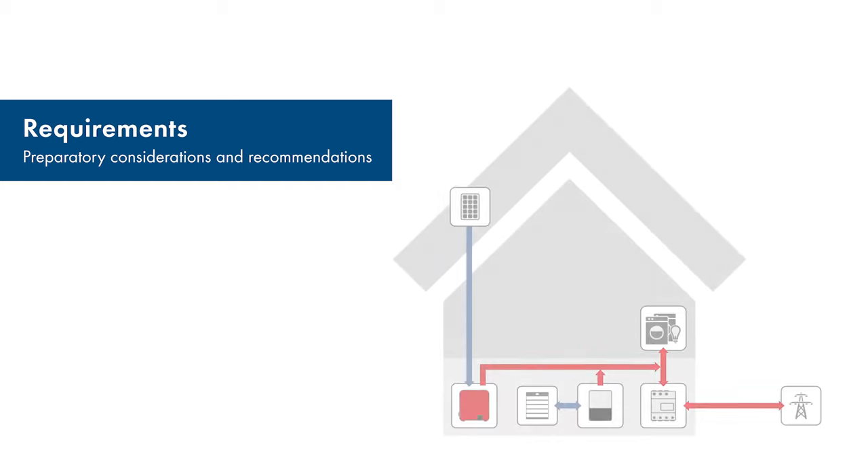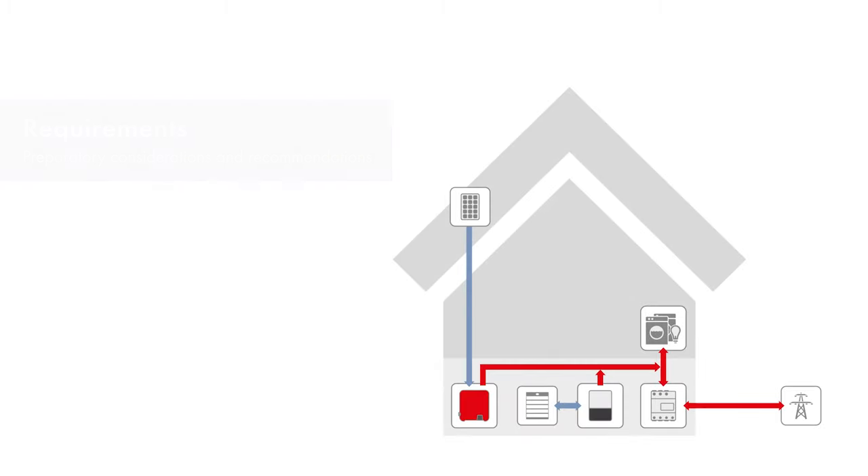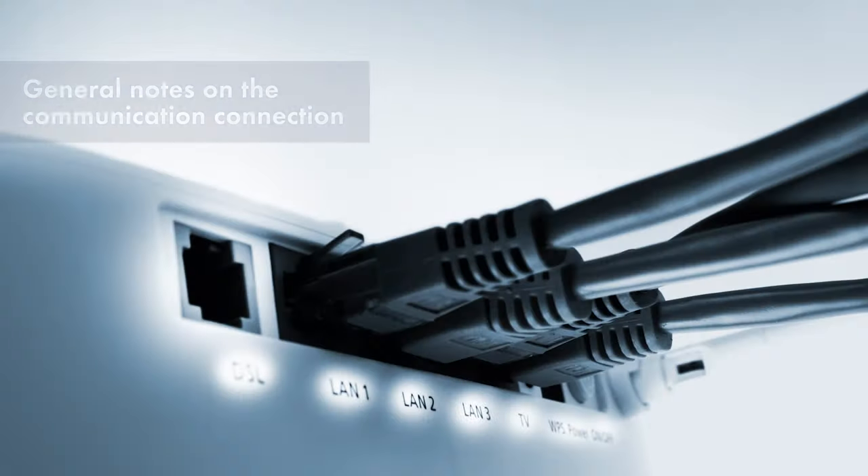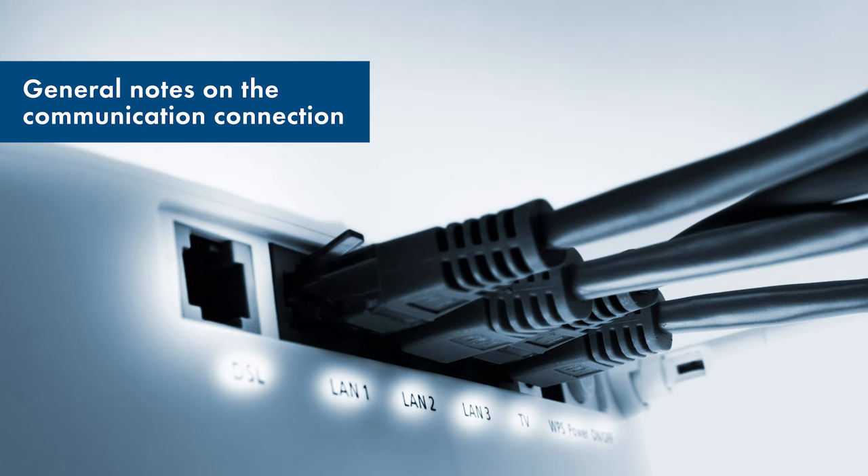Before you install your Energy System Home, choose a suitable place to install the components. We recommend a central installation site. Please observe the installation requirements shown in the manuals for the individual components. The internet router you use should support Address Assignment (DHCP). This makes it easier to commission the devices.